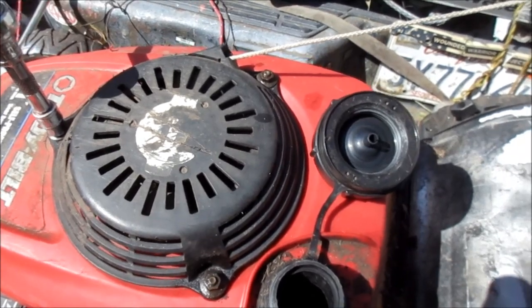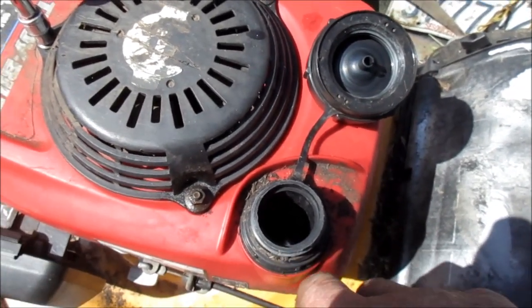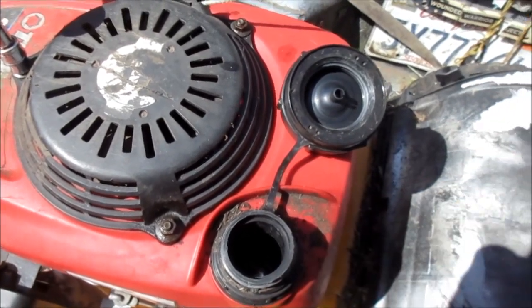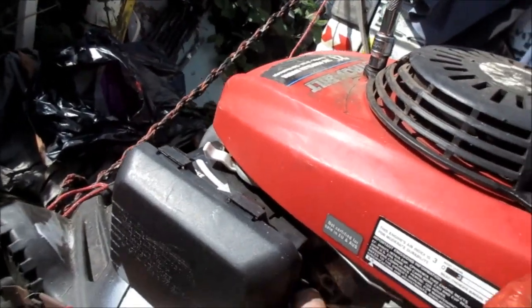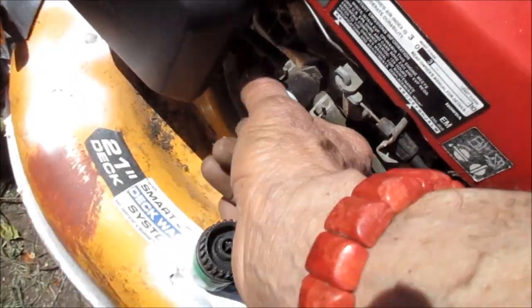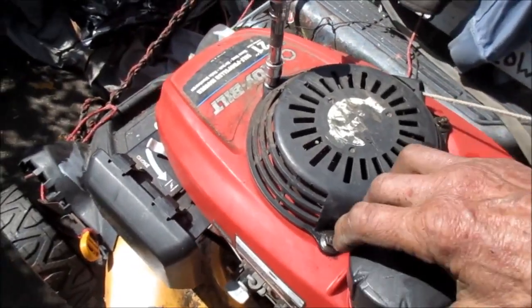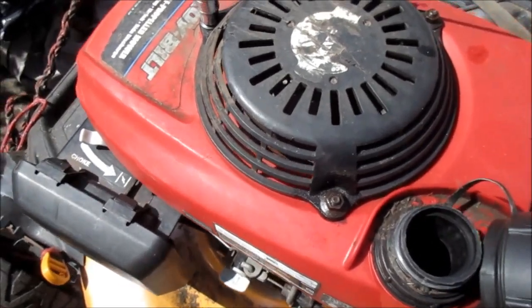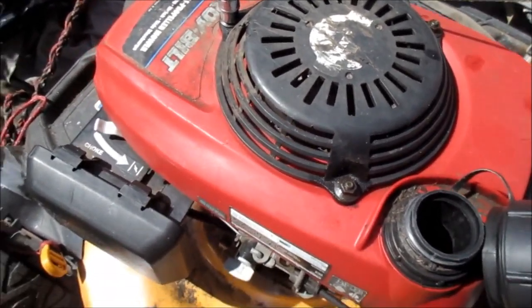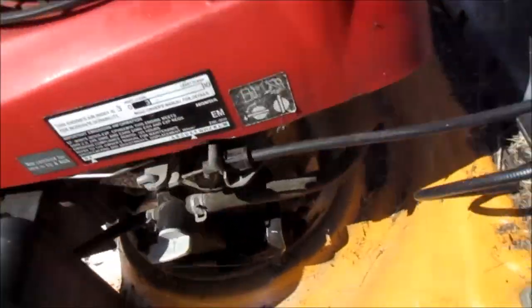I'm going to try running it without the cap, putting a piece of material over it so the gas doesn't spill out. I was also going to take the fuel line off the carburetor and turn this on — it seems to flow fine with the gas cap on. I took the carburetor off and sprayed it out with carburetor cleaner. All the jets seem to be fine. It starts right up normally when you put the choke on.